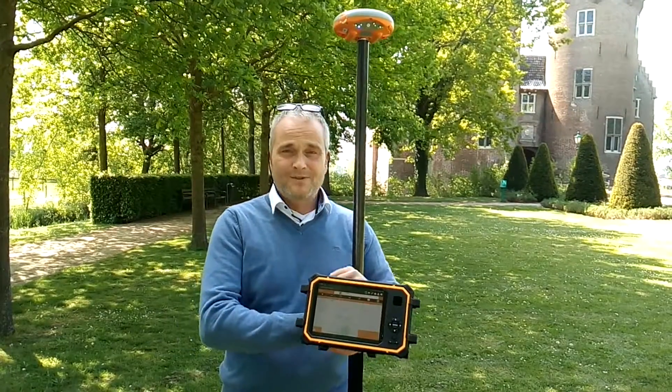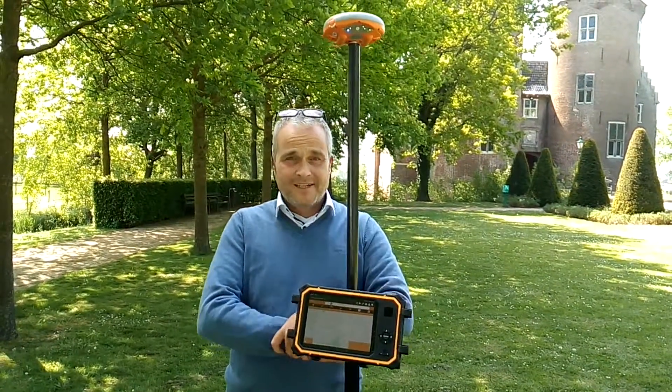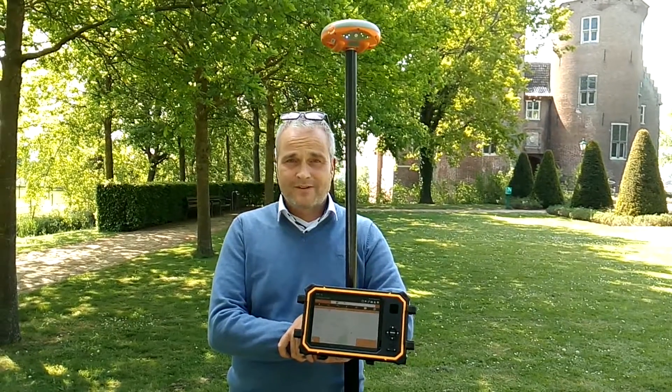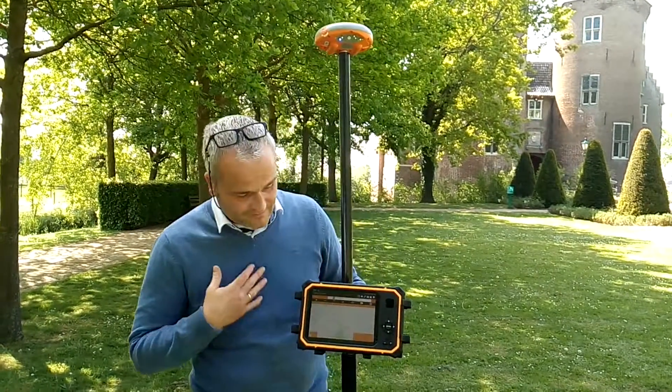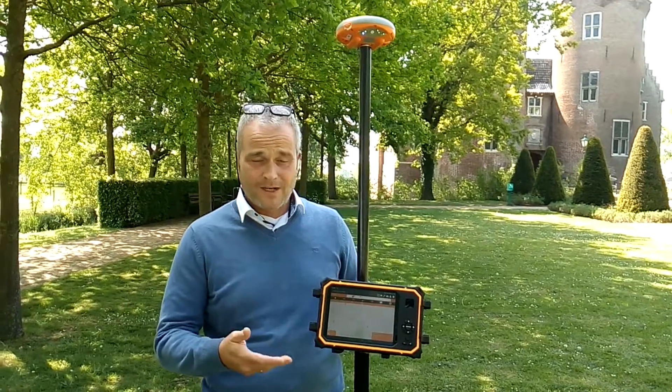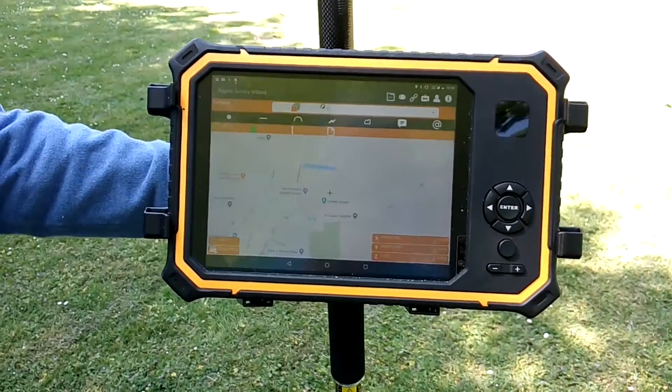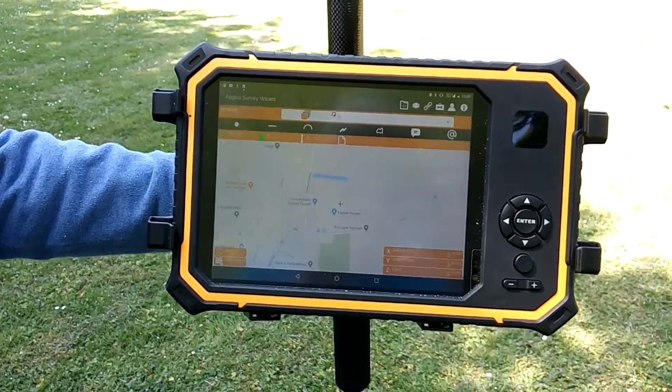Now on to the last subject: the software for GPS equipment for land surveying. For us, this is the easiest software on the market — the Appgloss Survey Wizard. Let me explain a little bit on how to survey your first point.